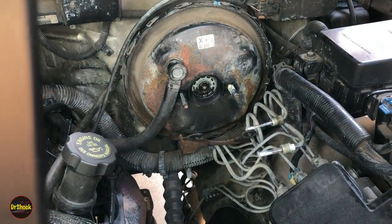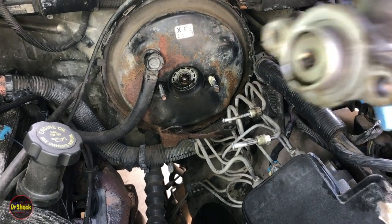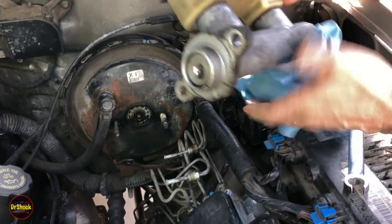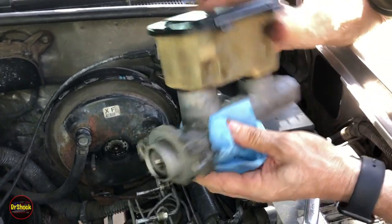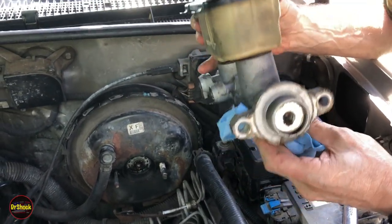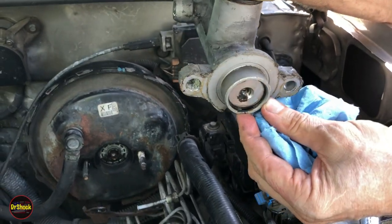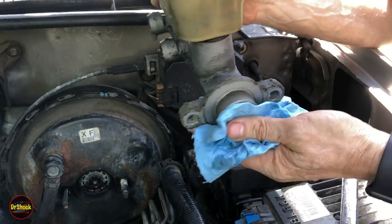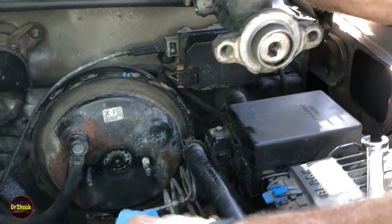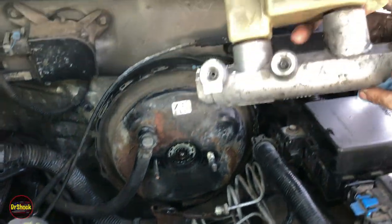Now we can work the master cylinder off — just like that. There's no gasket on the back. I'm going to take this over to the bench. We can see with all of this staining inside we can be pretty confident this master cylinder was leaking, so it was a good idea to swap it out along with the booster. Let's get our lines capped and go to the bench to identify the different types of master cylinders.